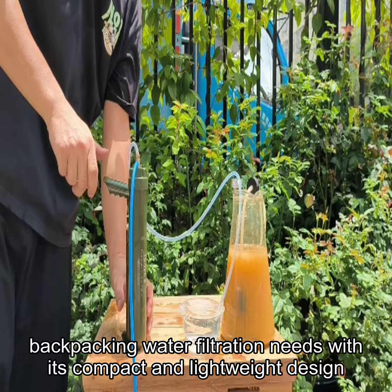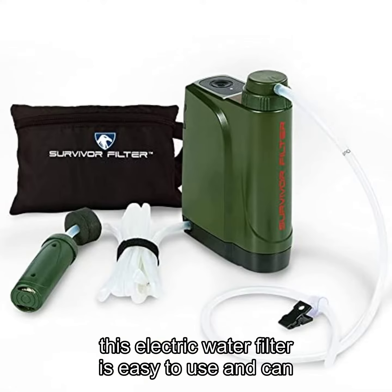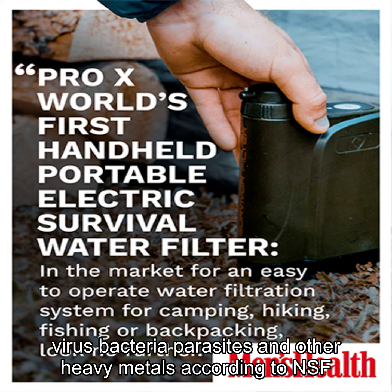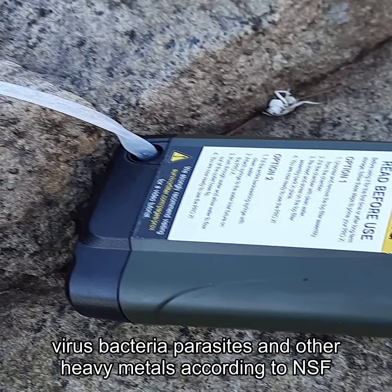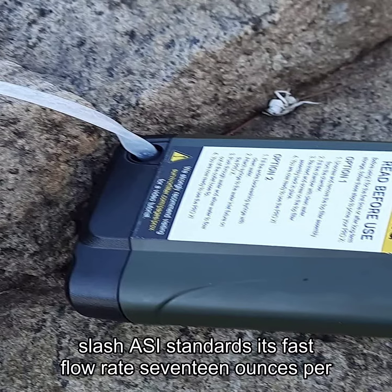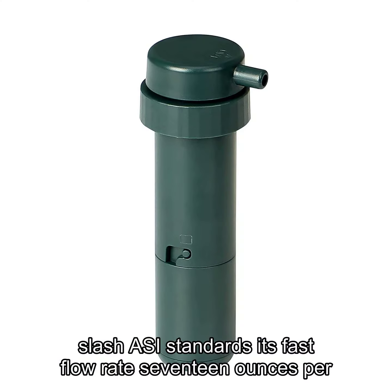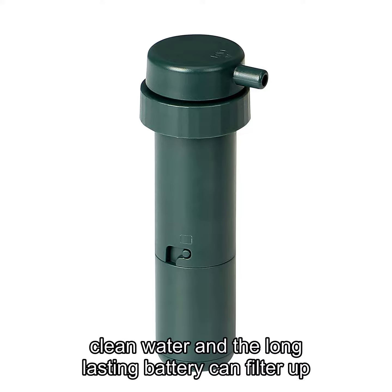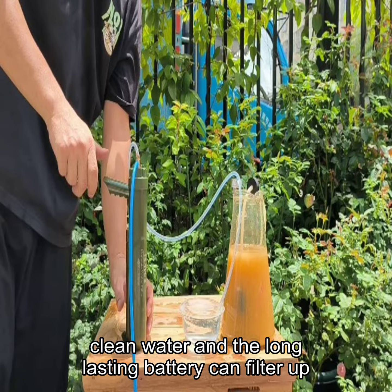With its compact and lightweight design, this electric water filter is easy to use and can remove 99.999% of tested viruses, bacteria, parasites, and other heavy metals according to NSF/ANSI standards. Its fast flow rate of 17 ounces per minute means you won't have to wait long for clean water, and the long-lasting battery can filter